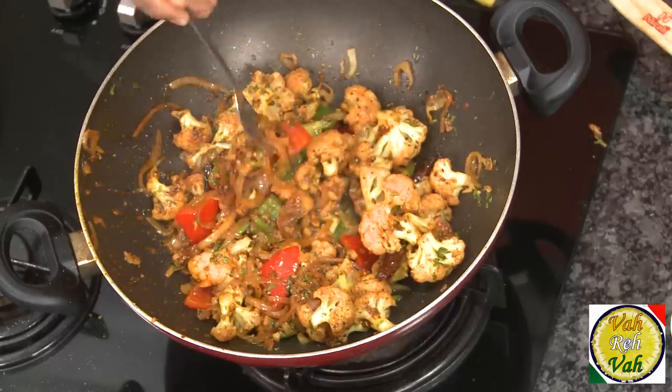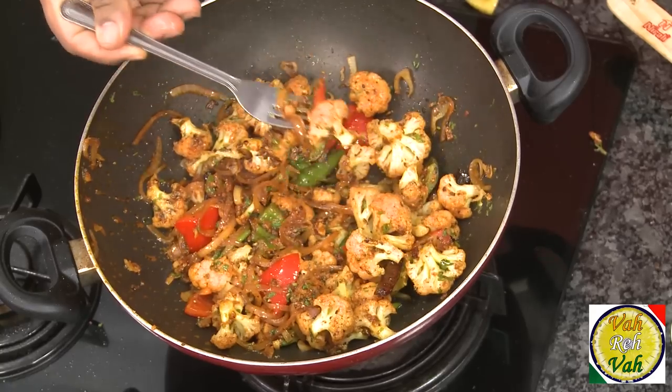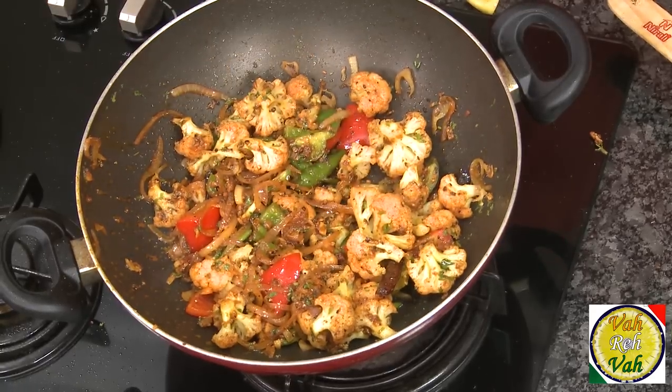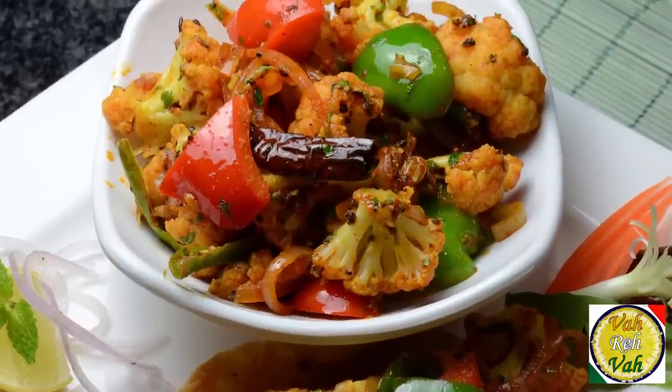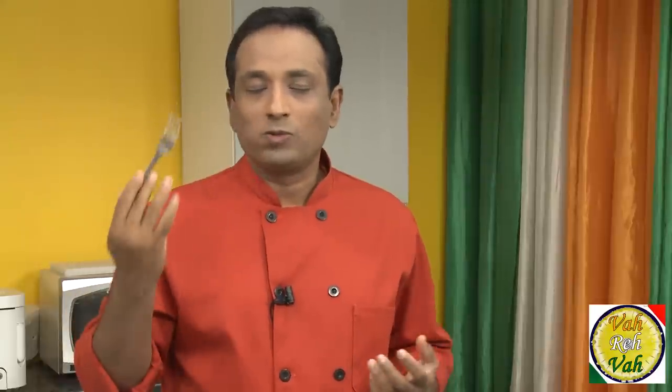This dish is ready to serve. Very simple — with the onion masala, pepper, and cauliflower, this is really the way to eat. You can have it as a snack on its own, or roll it in a fulka, rumali roti, or even a naan — you're going to enjoy it!